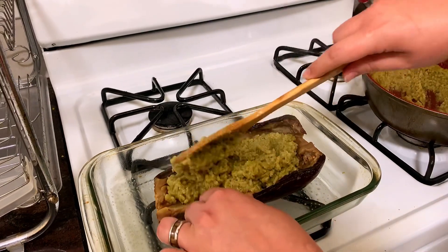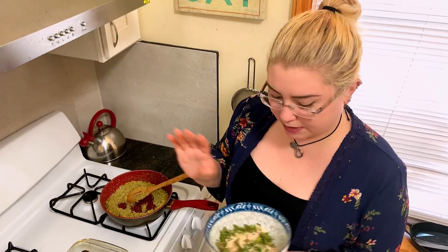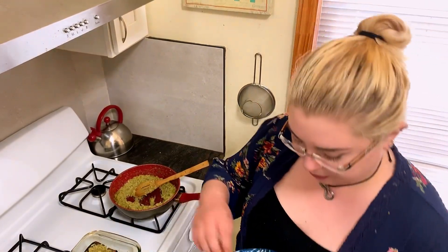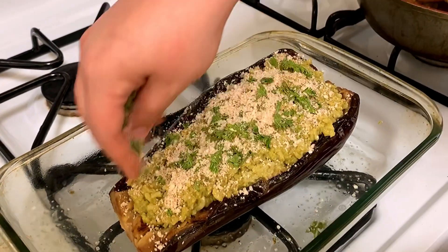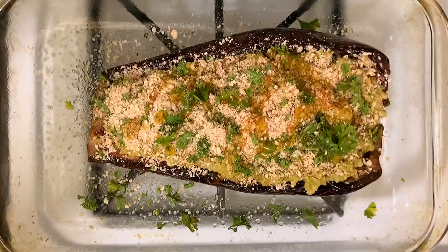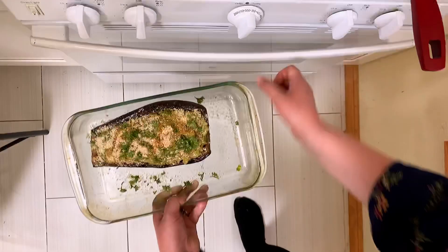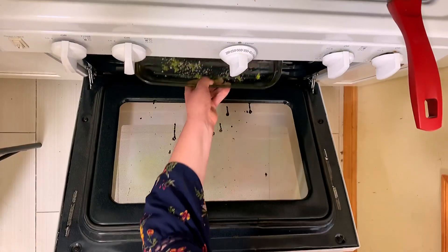This is going to serve a solid two people — it's huge. What I have here is just a simple mix of panko breadcrumbs, parmesan cheese, paprika, and some parsley for the top crust. You can be pretty generous with this; it's going to crisp up really well in the oven. To finish it off, I'm just adding a light drizzle of this beautiful garlic oil, and it can go right in the oven.